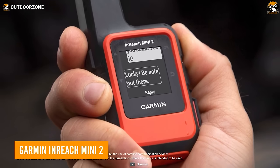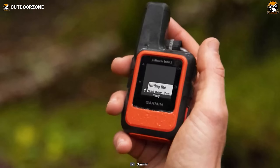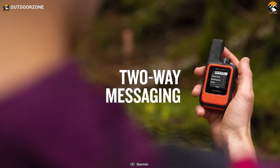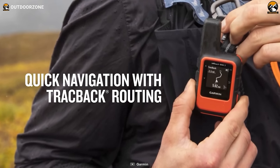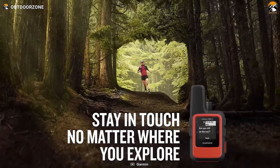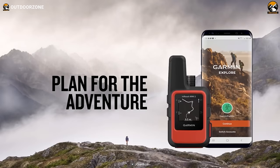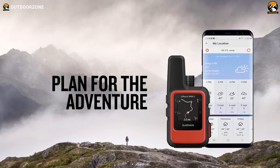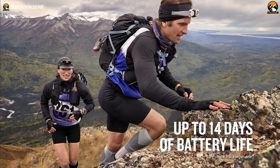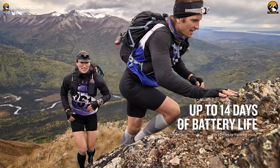The Garmin InReach Mini 2 is one of the coolest hiking gear essentials for adventure seekers looking to stay connected and safe off the grid. Weighing only 3.5 ounces, this compact satellite communicator enables two-way messaging globally through an active satellite subscription. Use the trackback routing to navigate back to your starting point if lost. Map share and coordinate embedding in messages allow location sharing with loved ones anytime. Pair with compatible Garmin devices to send messages and trigger an SOS if in distress. With up to 14 days of battery life in 10-minute tracking mode, the InReach Mini 2 is a versatile portable safety net for backcountry travels.